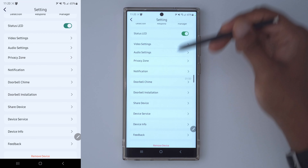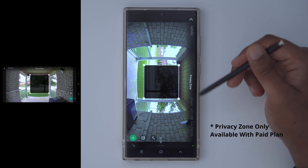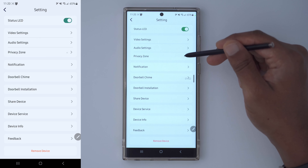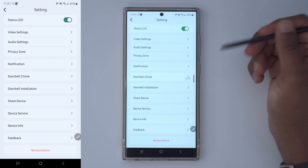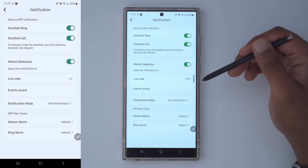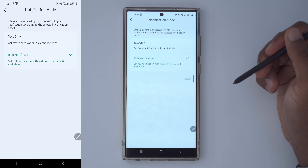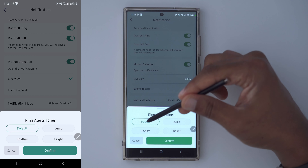In audio settings, you can enable audio recordings and change the default volume. We also have a privacy zone option, but in some states or countries you're legally required to set up a privacy zone to block out your neighbor's property — and on this camera system, when I first set it up, it asked me to sign up for a plan to access that functionality. Privacy zone and activity zone should both be included without a subscription.